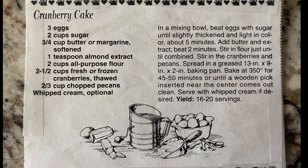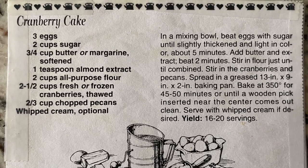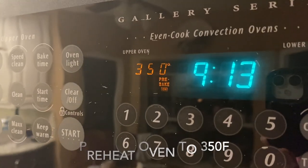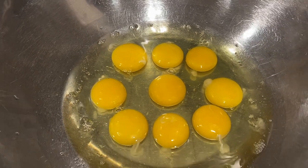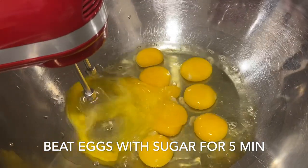This ended up being a little bit less than what was asked for in the recipe, but we didn't really want to break out another bag, so it worked out well. If you want the recipe you can go ahead and screenshot it here. We started by preheating our oven to 350 degrees.